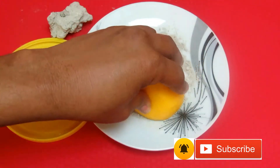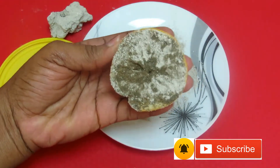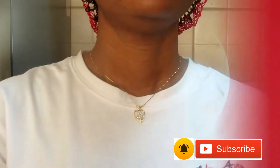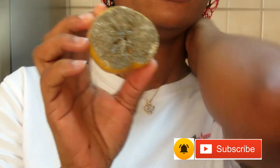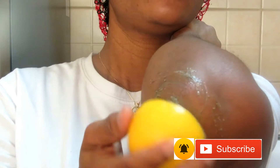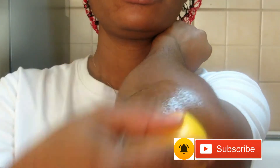As you can see, you soak the lemon with the potash. Now I'm going to use it — you just place it on the elbow area and scrub it. It's going to be a bit messy but you have to be careful. You scrub it for five to seven minutes.